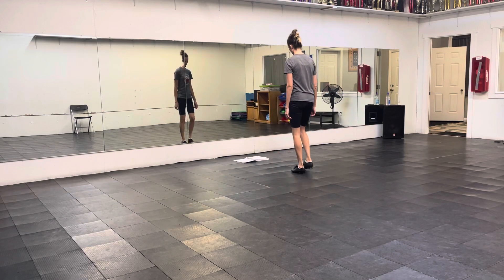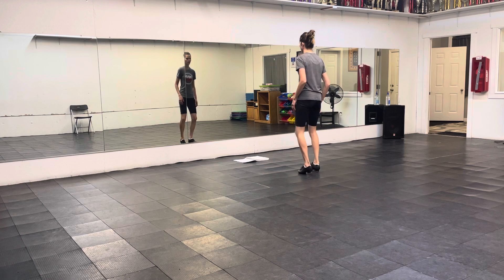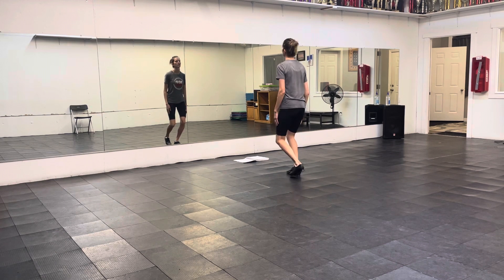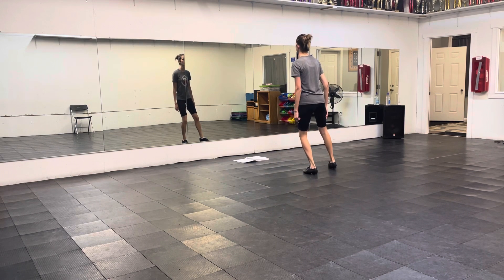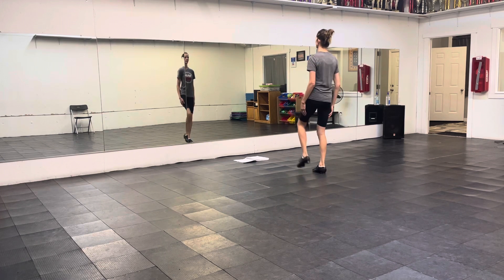Okay, advance try out and then you're going to have double ease — two right, two left, two right. Then you're going to jump with your left heel out and then lift it up.